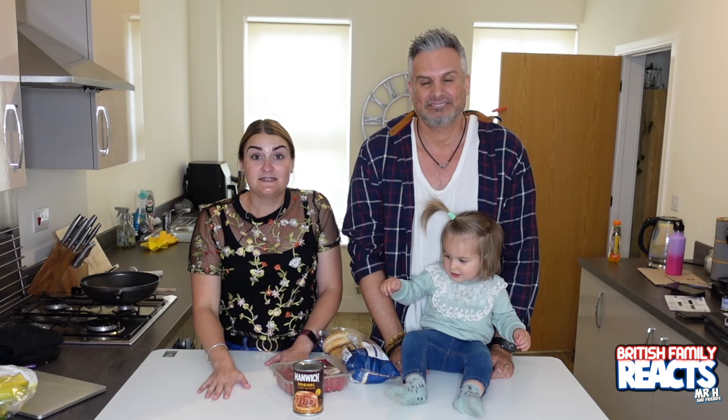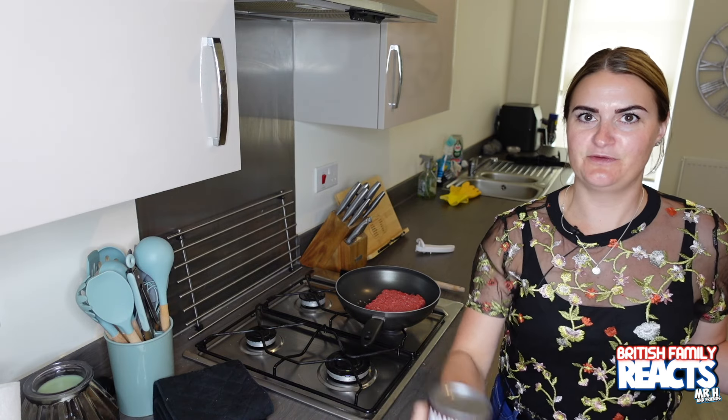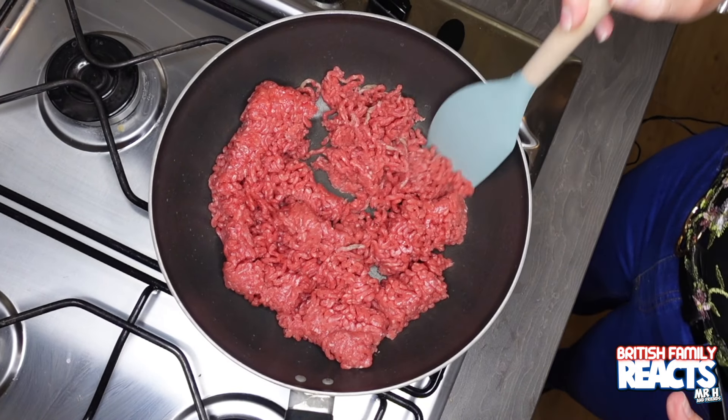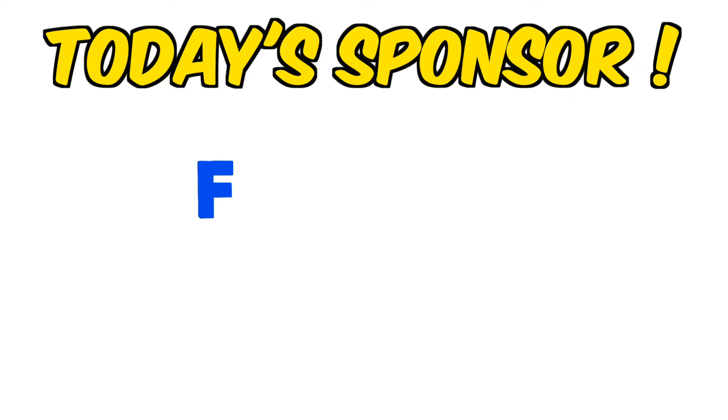I'm just going to put the minced meat in the pan and cook that, because the instructions say to cook the minced beef and then add in the Manwich and just heat it up and serve. I'm not going to add any seasoning to the meat because the Manwich sauce itself should be seasoned — that way we can actually taste the sauce and see what it's all about, whether we like it.